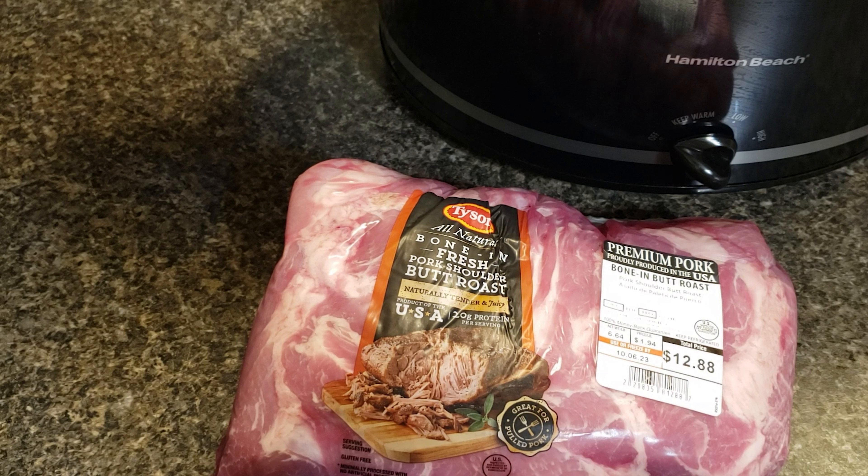This only requires three ingredients: a pork roast, a quarter cup of water, and some liquid smoke. Traditional pulled pork gets the drool-worthy smoky flavor from smoking it. Liquid smoke lets you easily have that flavor in your slow cooker pulled pork. If you want even more flavor, add some garlic, onion, and other spices to the pork. I'm sharing this with the parents, so I keep it as plain as possible and then we season it to our own taste once it's done.